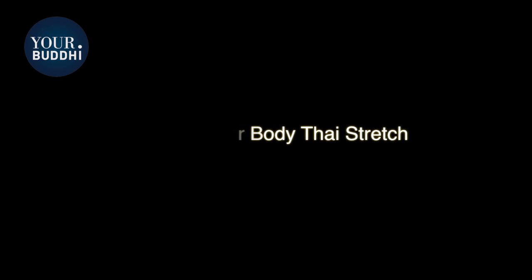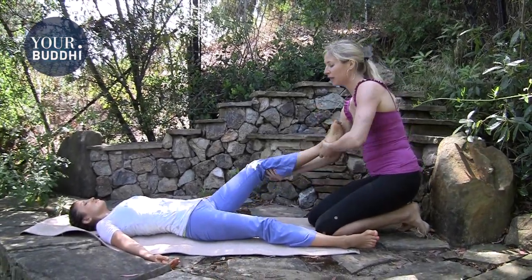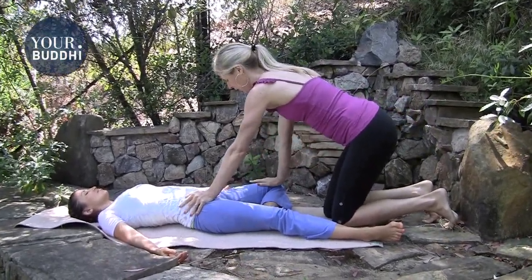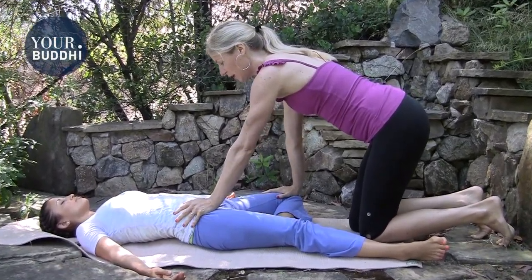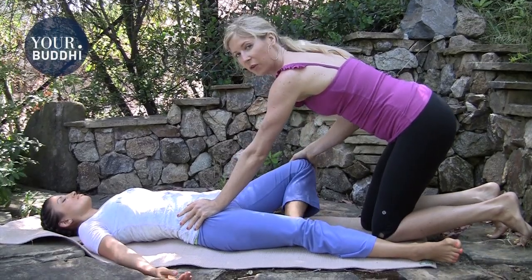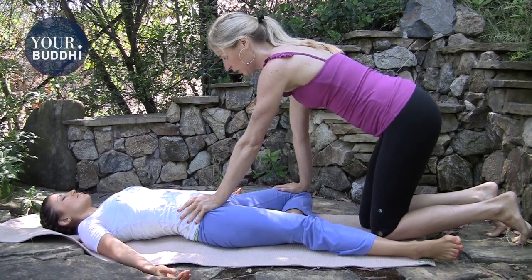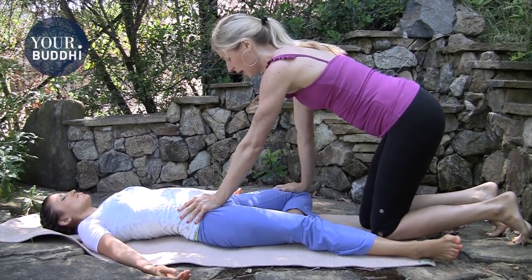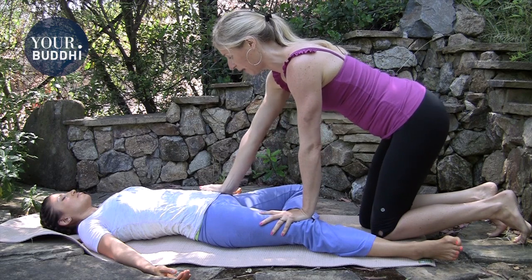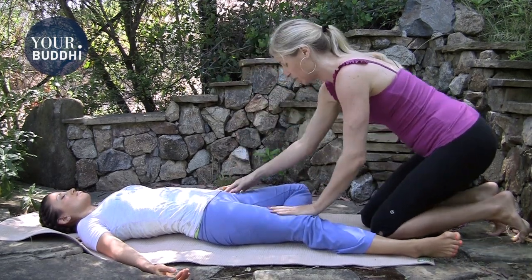You're going to kneel at their feet and take one of their feet into your hand. I'm going to do her left leg and place her foot into tree pose. Put your left hand on their hip, your right hand on their inner thigh, and very gently press. If their knee is way up off the floor, press very gently — just press the hip and the knee gently towards the ground, and walk your hand up the inner thigh and your left hand down the top of the thigh.